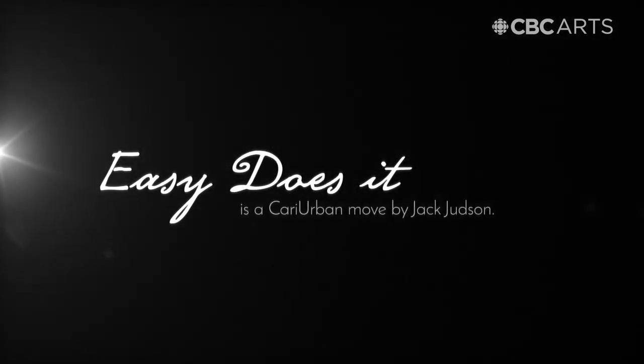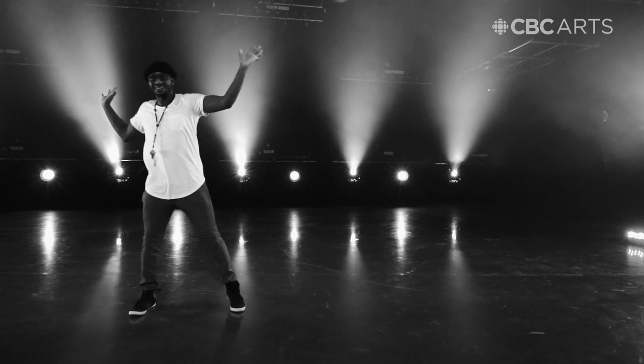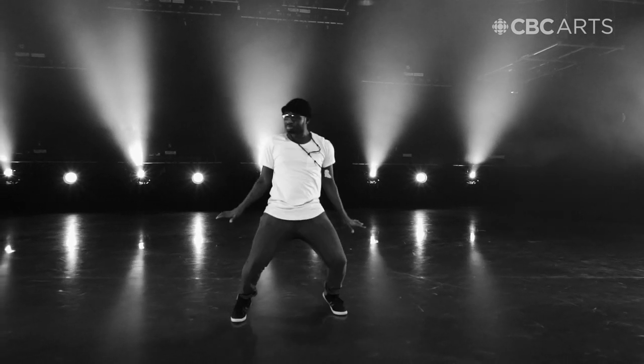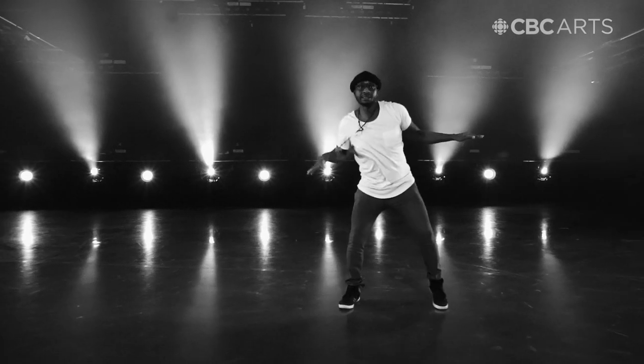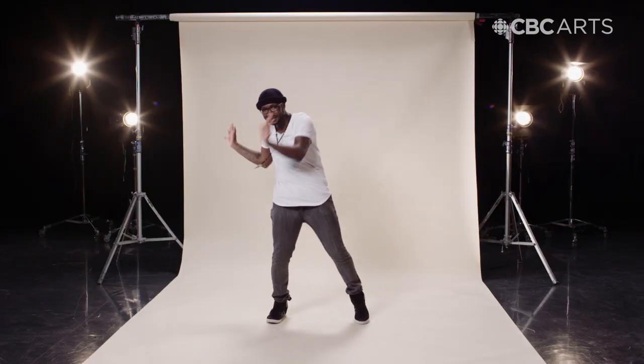Easy Does It kind of has this — using your pelvis, rocking back. As your lower body's rocking back, your upper body's rocking forward, but on a diagonal, so it's kind of like a little forward rock. It kind of gives you this groove, as your lower body is basically working too. So they're all working together.